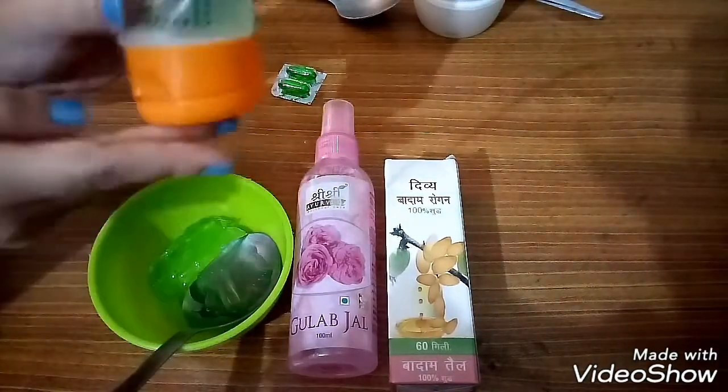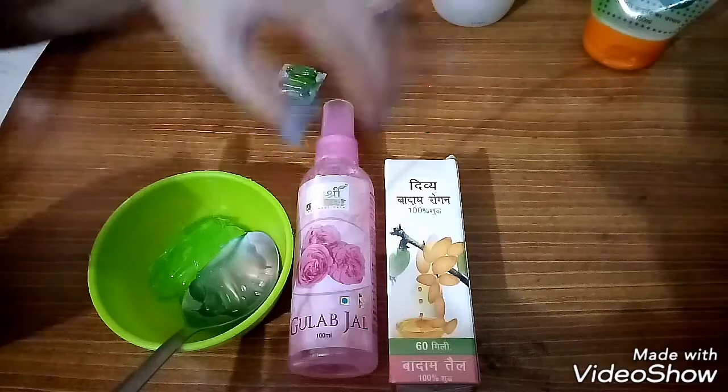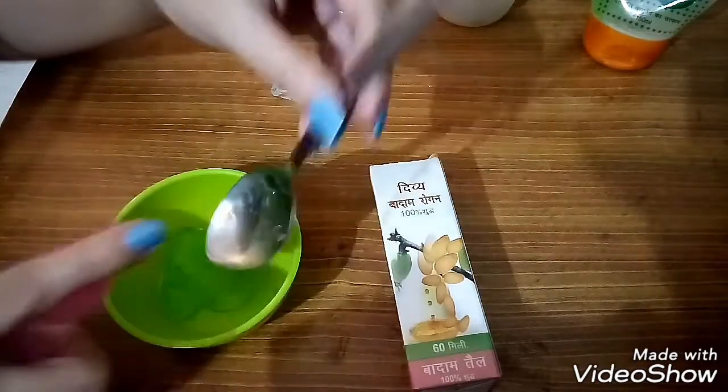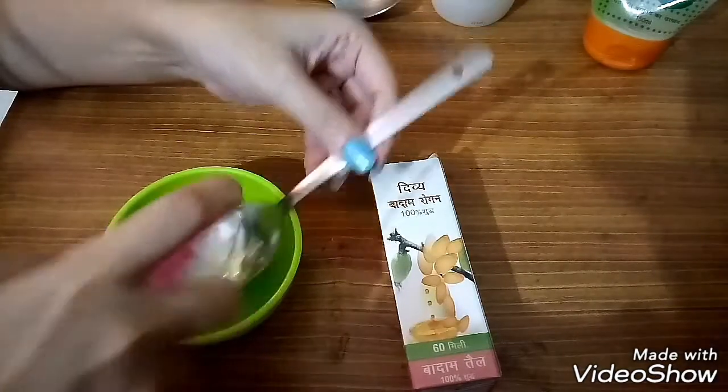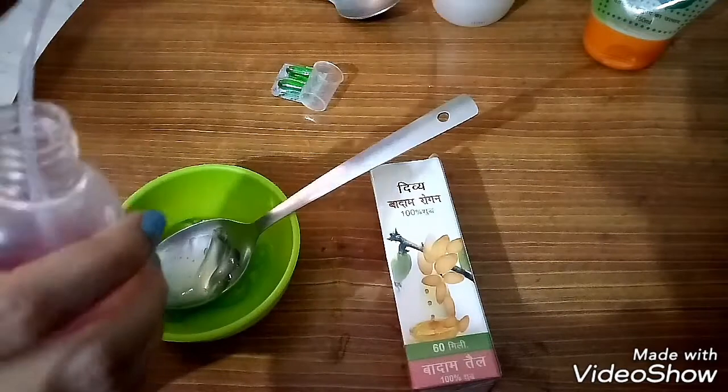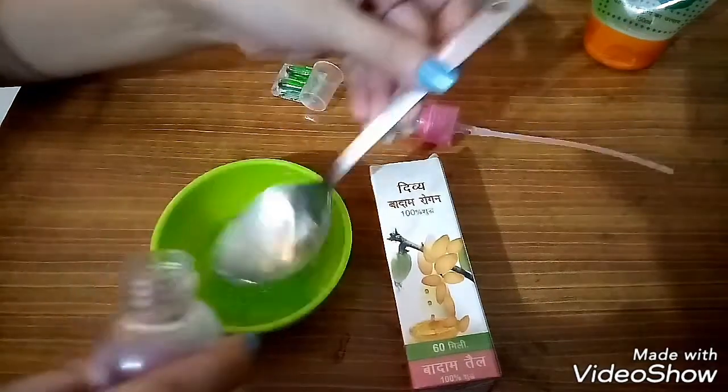ऐलोवेरा जेल हम लोग के dry skin के लिए और oily skin के लिए बहुत ही अच्छा होता है. और किसी के skin में कोई भी problem हो तो उसके लिए भी बहुत अच्छा होता है, जैसे pimple, acne या fine line wrinkles — इसके लिए भी बहुत ही अच्छा होता है.